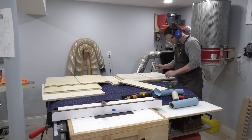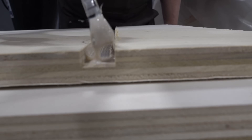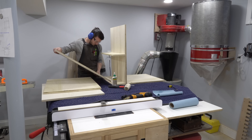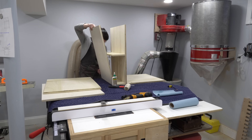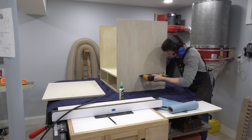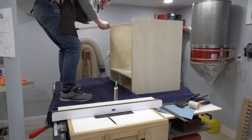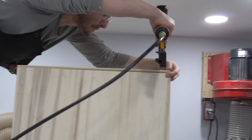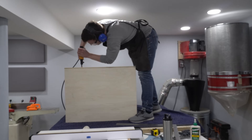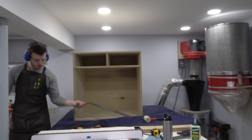Next comes the glue-up of the carcasses. It's a little tough to glue up so many pieces of such a large cabinet all at once, so I used Titebond 3 which has a bit more open time than other wood glues. I also used brad nails to hold everything together while the glue dried. With properly fit glued dado and rabbet joints, this cabinet is solid as a tank even without the nails.